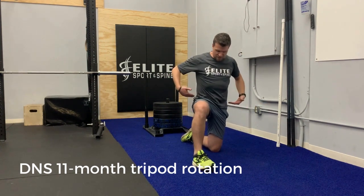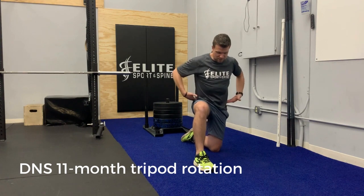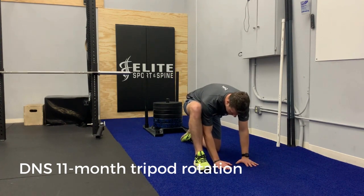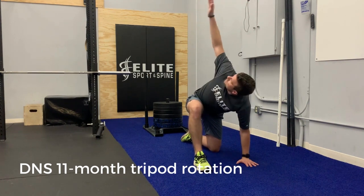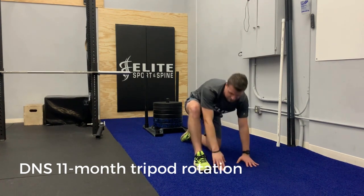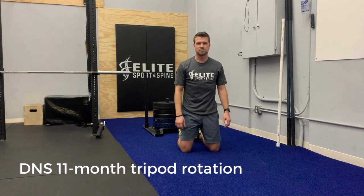Then you can switch sides. Again, same thing here — we don't want this hip hiked up. Sit into that hip a little bit, both hands down to the floor, and the hand of the forward foot is going to rotate up toward the ceiling and back through. You'll do that for the prescribed number of sets and reps.